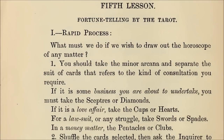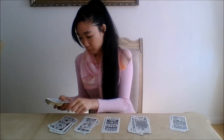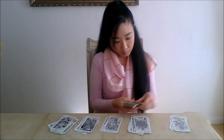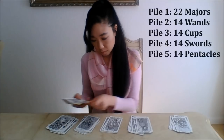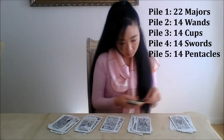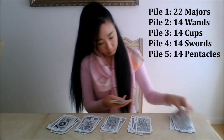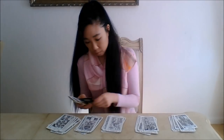What we're going to be working with is the fifth lesson on fortune-telling by the tarot, or the rapid process. Start by separating out the four suits of the minor arcana and the majors. When you're done, you should have five separate card piles — one of just the major arcana, and then one each of the four suits from the minor arcana. Pause here until you've got five card piles: one of the twenty-two majors, one of the fourteen wands, fourteen cups in a third pile, fourteen swords, and the fifth and final card pile, the fourteen pentacles or coins.